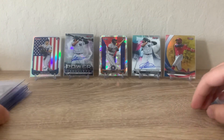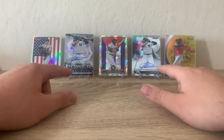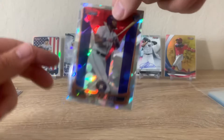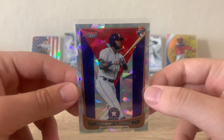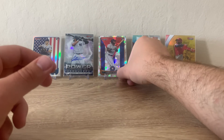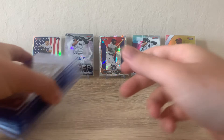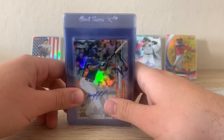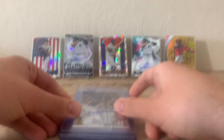In addition, we got some recent pulls out of a Bowman's Best that we ripped off camera — two Jasson Dominguez autos, one numbered to 99, and this really sick Yordan Alvarez cracked ice. I was going to submit this to PSA, but now I'm not really sure what I'm going to do since they're delayed. I might sneak it into HGA or maybe even SGC — I'll make sure to update in future videos. That does it for this PSA preview submission. I appreciate all you guys watching; if you enjoy the content, please like and I'll have more videos coming every week. Thanks!